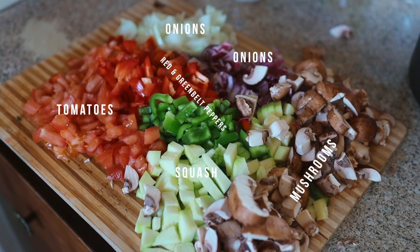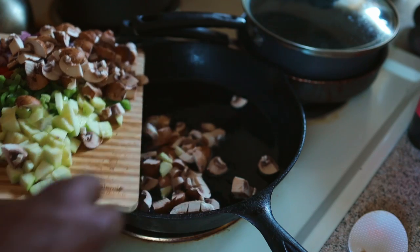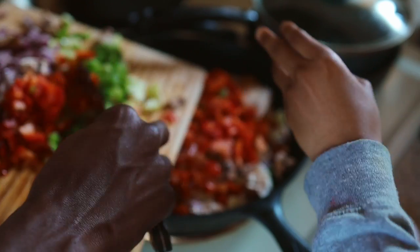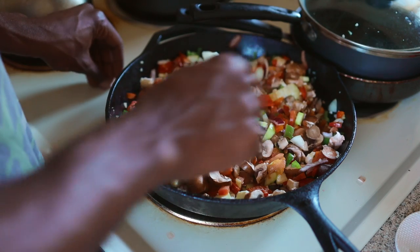Yo, what's good with my people? I'm finna go in on this gravy right here. First, all you want to do is put some oil on a pan, get it hot — I use grapeseed oil, Dr. Sebi put me on. Anyway, get your vegetables sautéed, get them soft, get them nice.